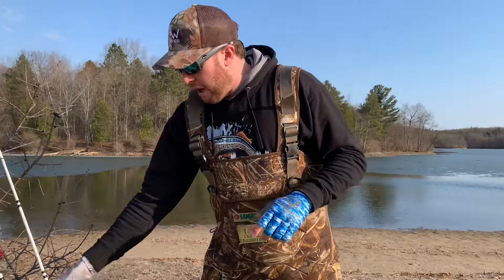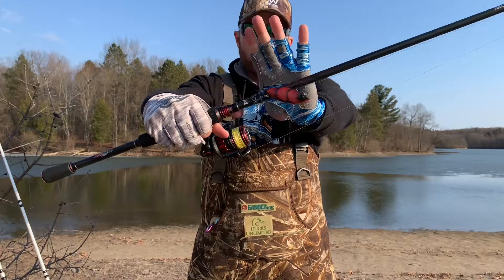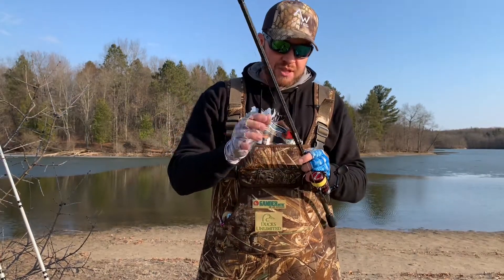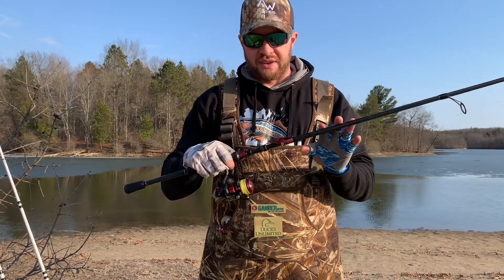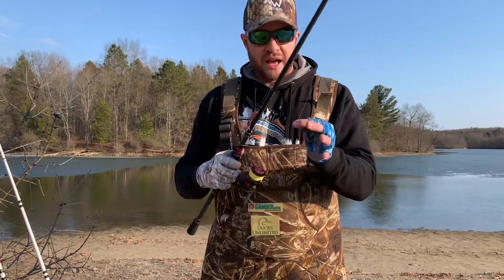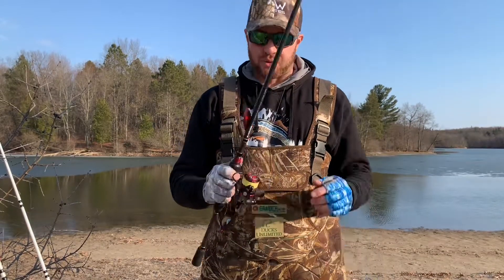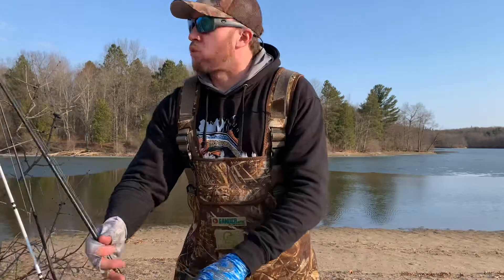Third is some sort of lipless crankbait or rattle trap — a rip-and-wake style bait. I'm a big fan of these in any crawfish color. This is the EA Bay Company crawfish color. I use this on a 7' medium heavy fast action rod — the Abu Garcia Vendetta series — with a Revo SX spinning reel, 10 lb high-vis yellow braid with a 12 lb fluorocarbon leader. I coat this with Lure Lipstick Crawfish Jelly, work it off the bottom, and it's absolutely killer for cold water bass in spring or fall.